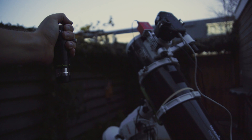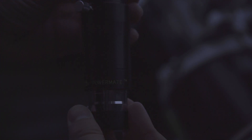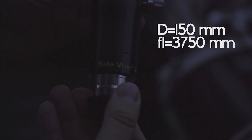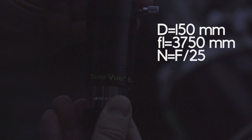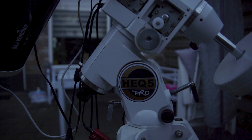I recently purchased a Televue Powermate Barlow with 5x magnification. Adding this to my setup will give me a total focal length of 3750mm, which results in a focal ratio of f25. This whole setup will be mounted on my Skywatcher HEQ5 Pro.